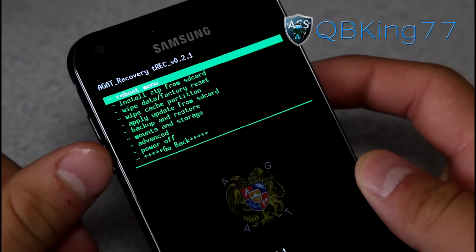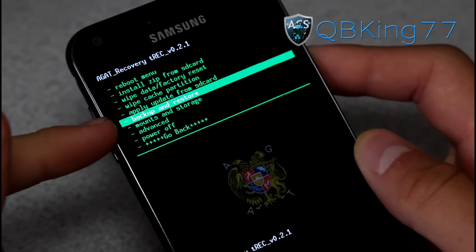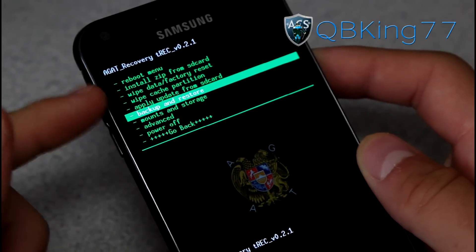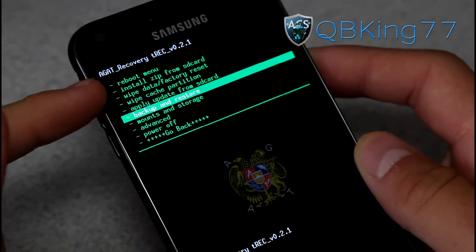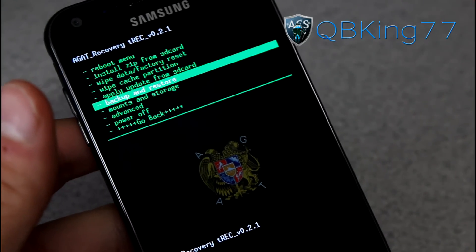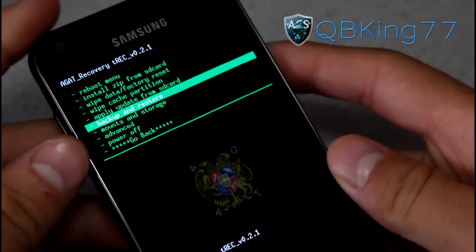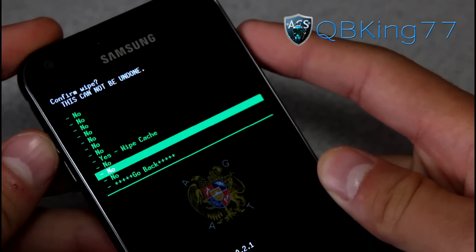Let's go ahead and install this ROM. First, I recommend making a Nandroid backup — go to backup and restore and make one. If you do want to restore that Nandroid backup, you have to have the same recovery, so you'll need to install AGAT recovery once again to restore it — keep that in mind. Otherwise, go ahead and go to wipe cache partition and hit yes, wipe cache.